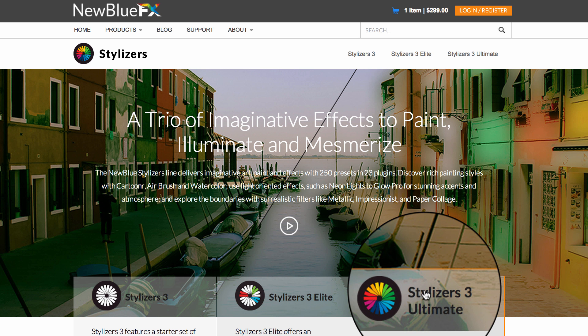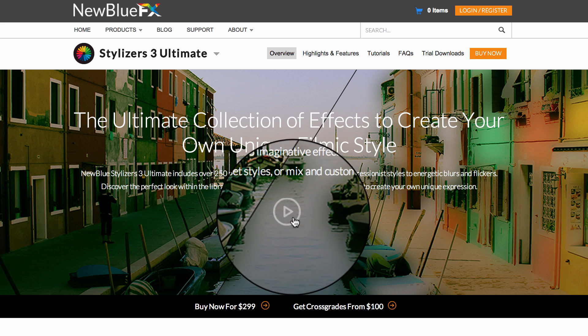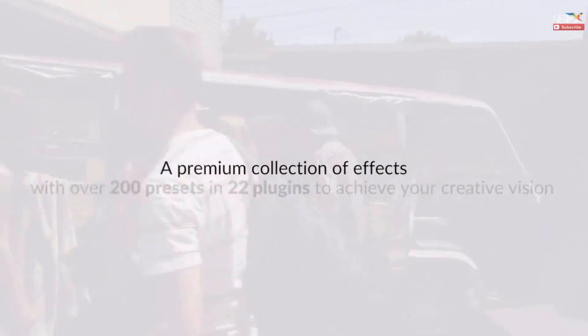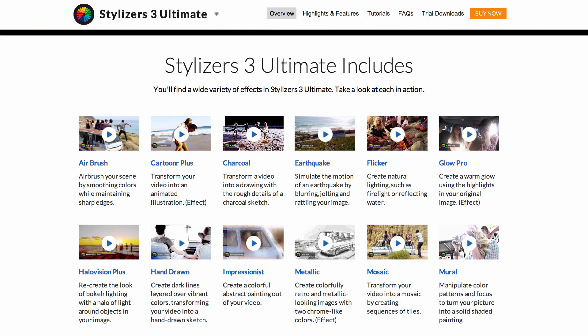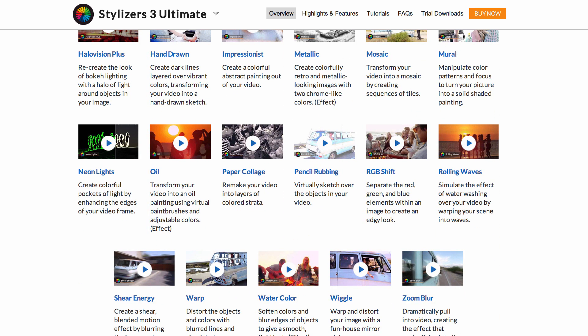Let's check out Stylizers 3 Ultimate. For a visual overview of this or any NewBlueFX product, click on the play button at the top of the page. Here we find a run-through of every plug-in included with Stylizers 3 Ultimate. As you move down the page, you'll see an array of individual plug-in videos.